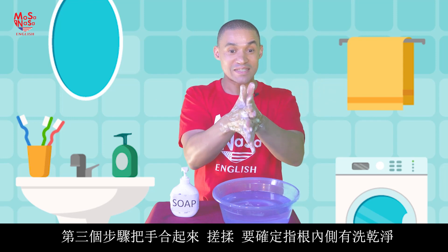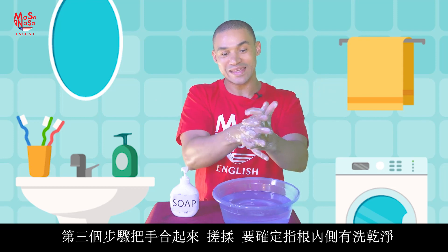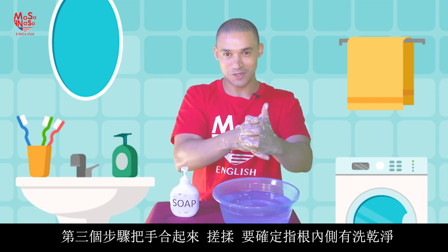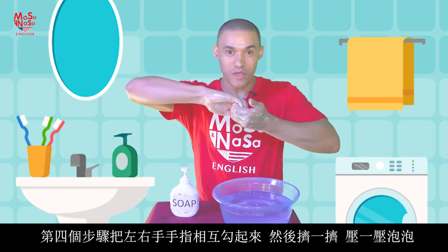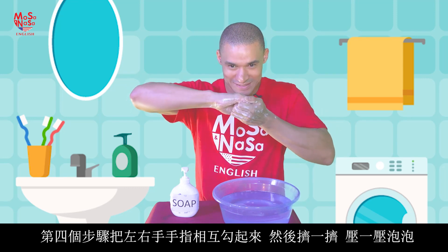Step three: put your hands together again and this time we make sure that the insides of the fingers also get a little bit of soap. Step four: we clasp our fingers together and we rub them and squish the soap all the way in between our hands.